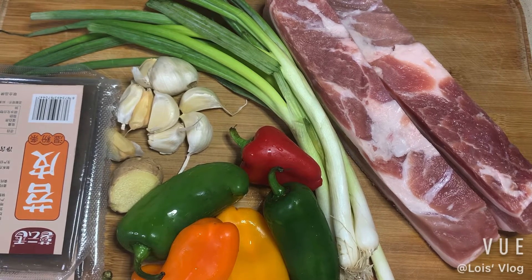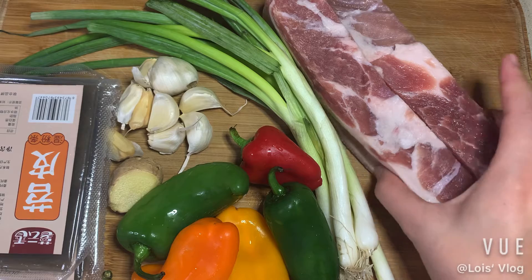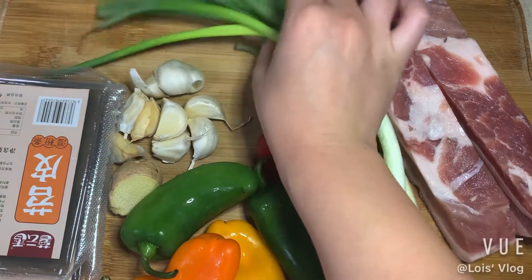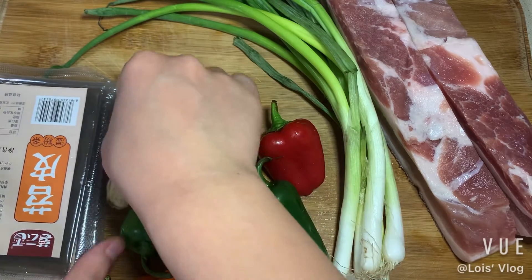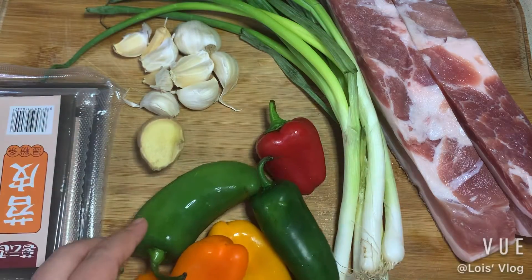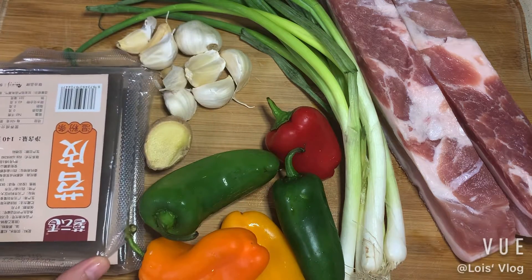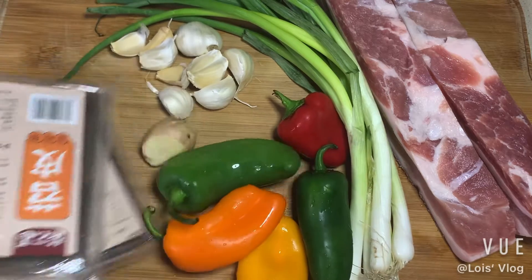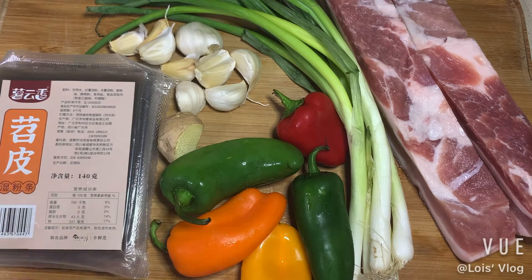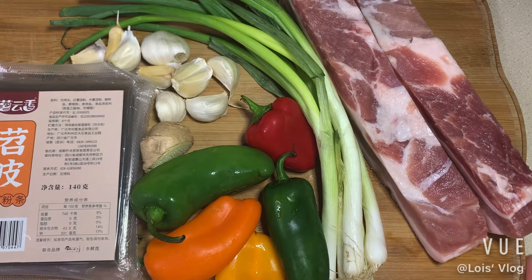If you're not the first time to watch my video, you must know I love pork belly. So today we're gonna make another cuisine with pork belly. This is the material we're using today: two strips of pork belly, green onion, garlic, pepper, ginger, and another thing made from sweet potato and other powder. It looks like a little piece but when you stir and fry it, it'll be very tender and will absorb all the juice and grease from the pork. So this is gonna be great, let's go ahead and make it.